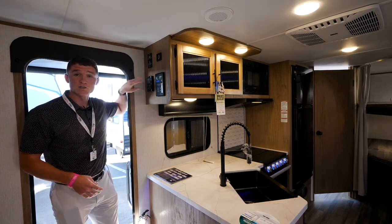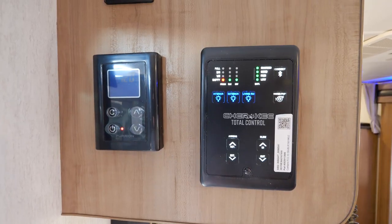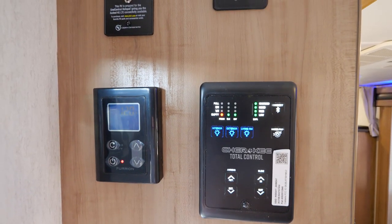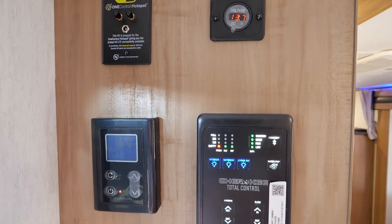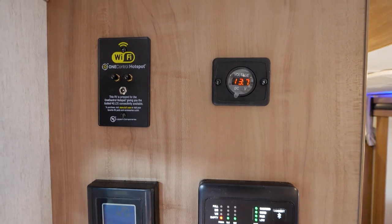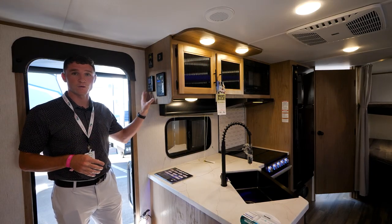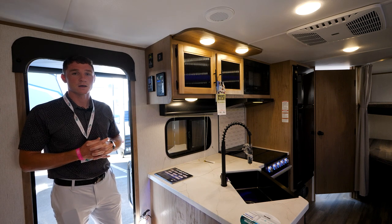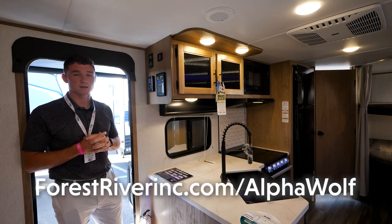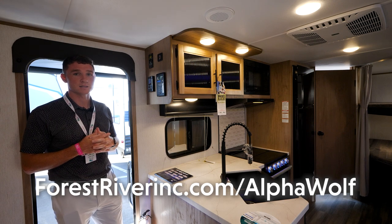Another new feature for our 2023s is going to be your on-demand water heater — endless hot water for you guys. You can set your temperature anywhere from 95 degrees to 124 degrees and pretty much have hot showers forever. My name's Austin. To learn more, please go to forestriverinc.com/alphawolf.